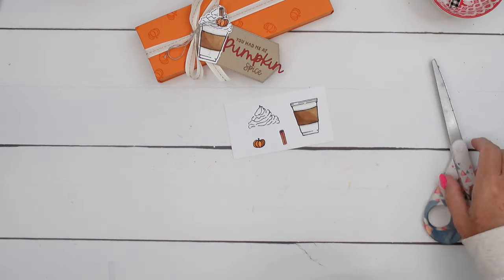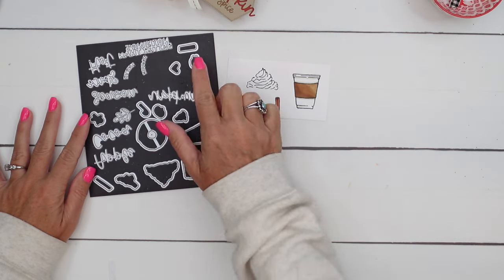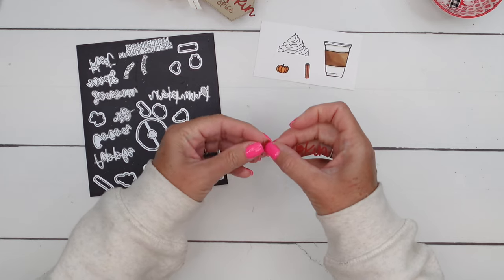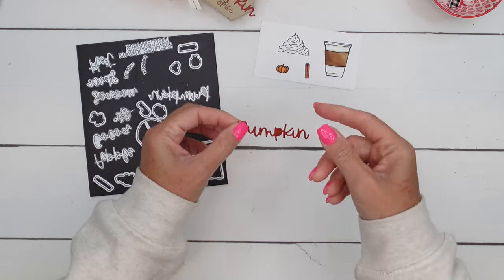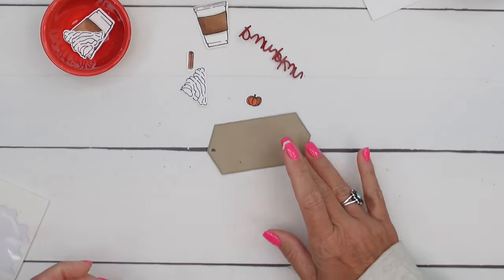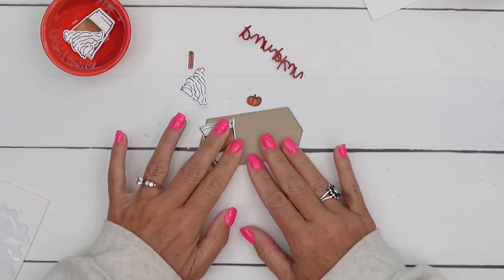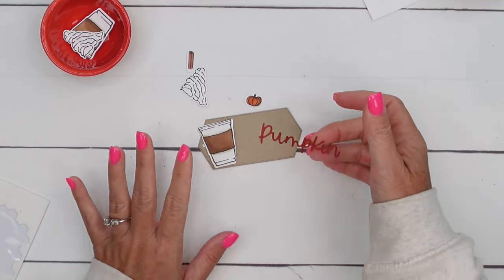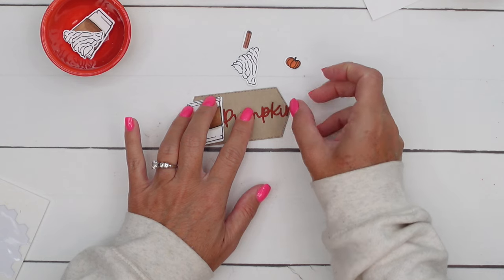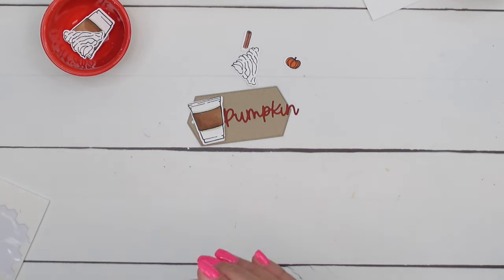Lucky for us, Stampin' Up has created dies for this set. Grab the dies — you're going to use the cup, the whipped cream, the little pumpkin, and the cinnamon stick. They've got a die for everything. Also cut out the word 'pumpkin' from Cajun Craze cardstock. I've already put an adhesive sheet on the back before cutting the word, so that'll make it a sticker. Let's start with the cup — I'm going to put a dimensional on the back and place it pretty far over to the left. This tag is from the Greetings of the Seasons tag dies, cut in Crumb Cake.